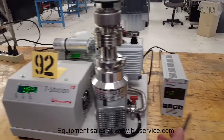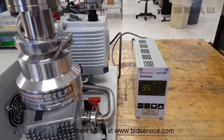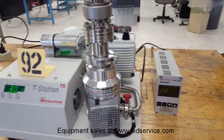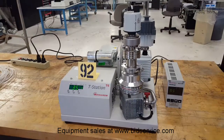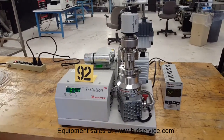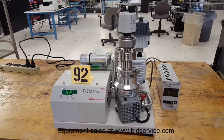You can see that the gauge is dropping very fast. We'll let this go for a while and come back to look at what the vacuum is. Right now we're in the 10 to the minus 5 range.